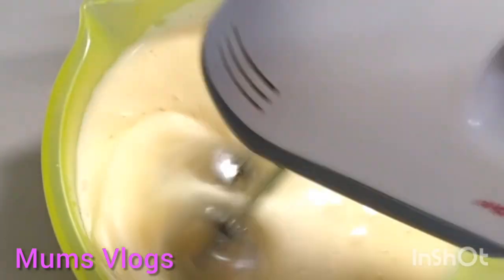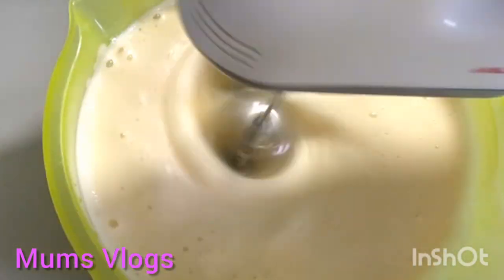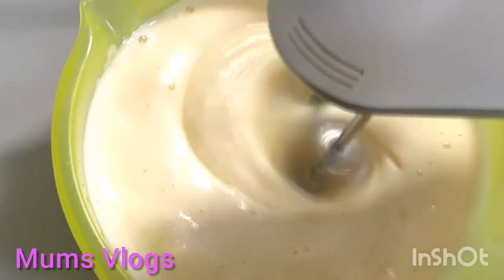I have no idea how to make a blade, but I don't know how to make a blade. I have to mix it up and mix it up.